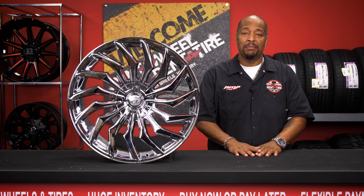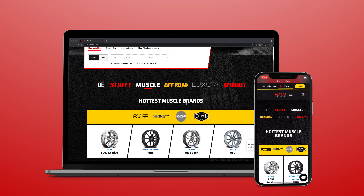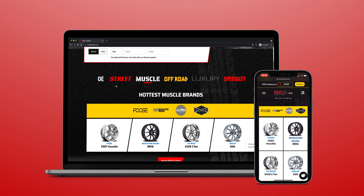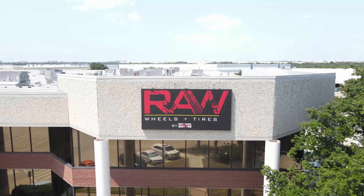Whether you're customizing a classic or something modern, and the best part is they've never been more affordable on the all new Rent2Will.com. Whether you want easy low monthly payments or an unbeatable one-time cash price. Thanks for watching, Ray here signing out.